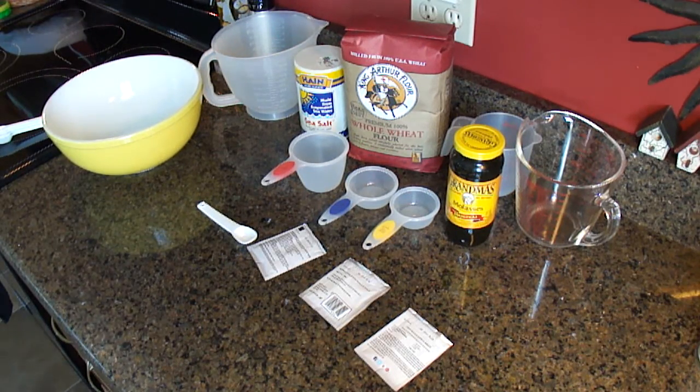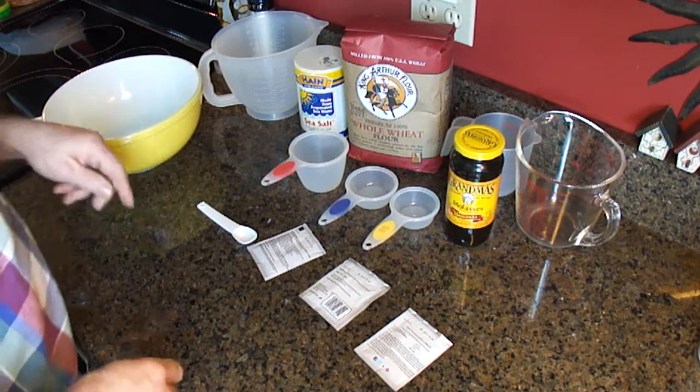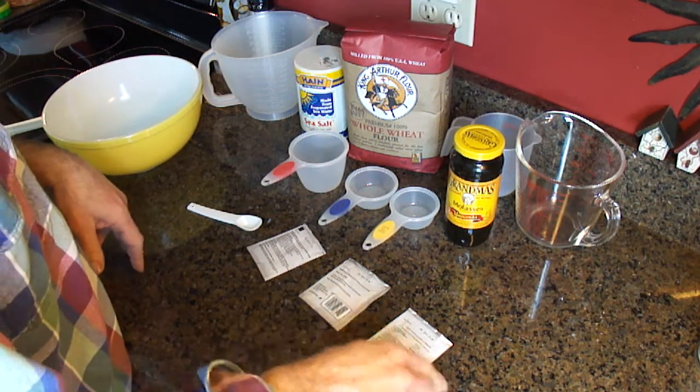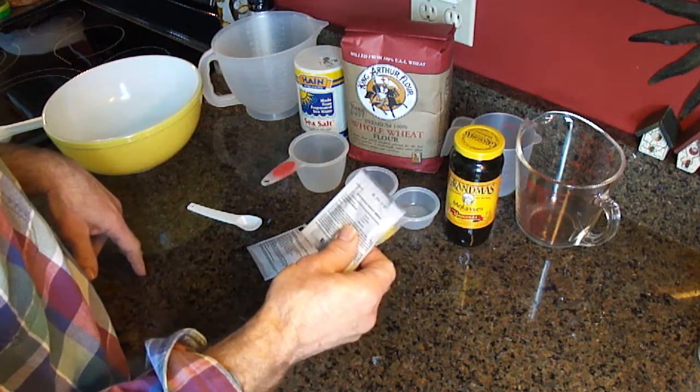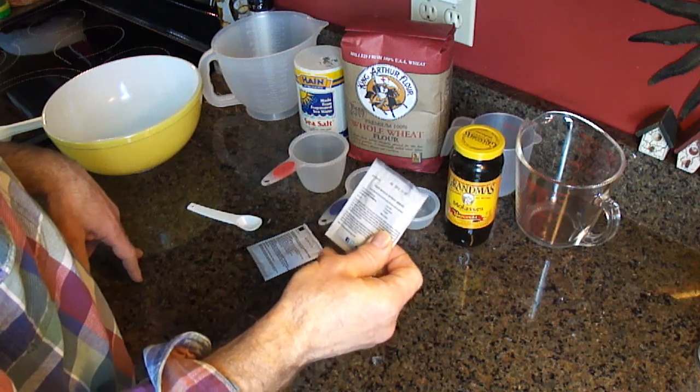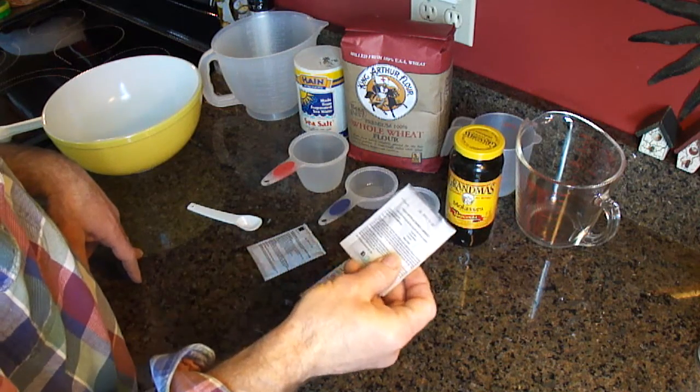All right, we're recording. Bread Sunday. Today we're going to make 100% whole wheat bread. We're getting a recipe off the back of Red Star Platinum Baking Yeast for bread.